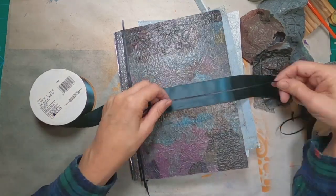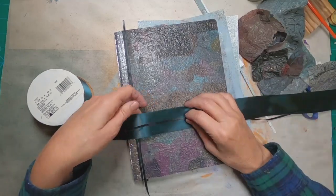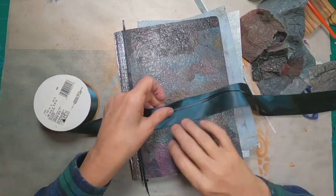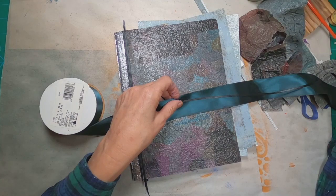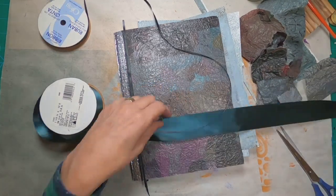So I shall measure that to make sure that it fits properly, and cut myself a couple of pieces of ribbon and adhere that ribbon to the inside front and inside back cover. And then we will glue those sheets on top of the ribbon to create that closure.